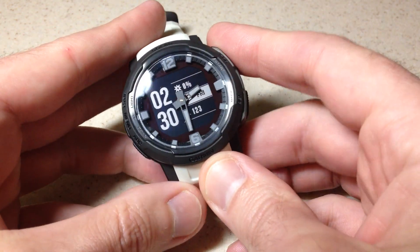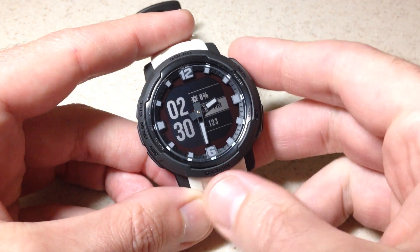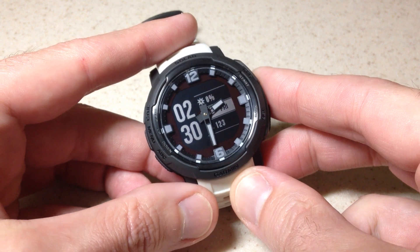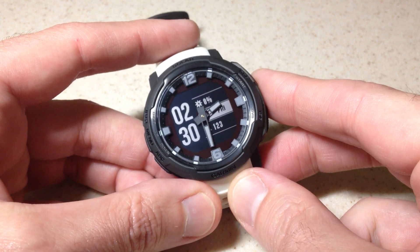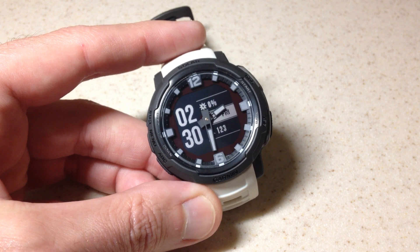Hey everybody. In today's video we're going to be talking about the altimeter and how to look at your altitude value on the Garmin Instinct Crossover watch. I'm using the solar version — it shouldn't matter whether you've got the solar or non-solar. This feature is available on both of them, and it's also on the Garmin Instinct 1 and the Instinct 2.